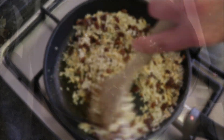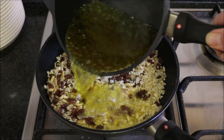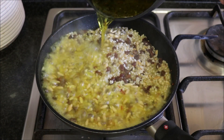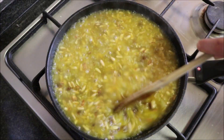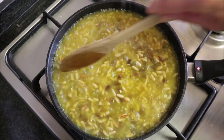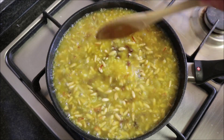At this point our saffron water has begun to boil — perfect timing. Go ahead and add it into the frying pan and give it a gentle mix so everything is well distributed. This is not like a paella where you can only mix it one time, but you also don't want to over-mix this.